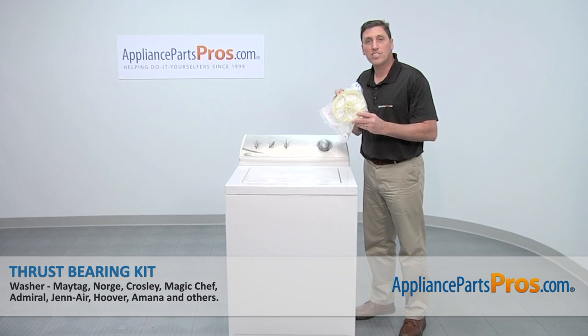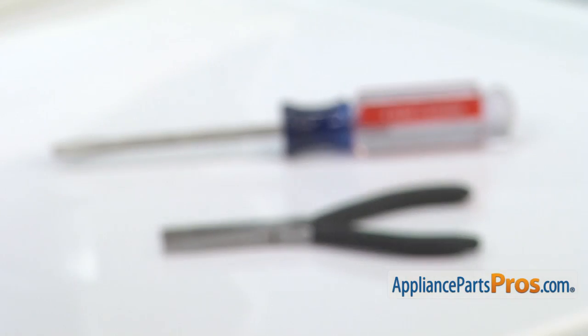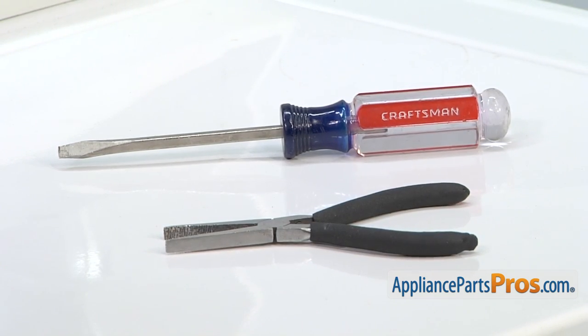Today we're going to show you how to install a thrust bearing kit for a Maytag washer. It's an easy job that only requires a pair of needle nose pliers and a flat blade screwdriver.